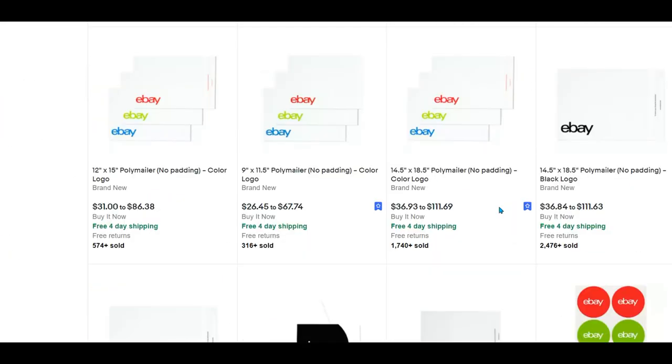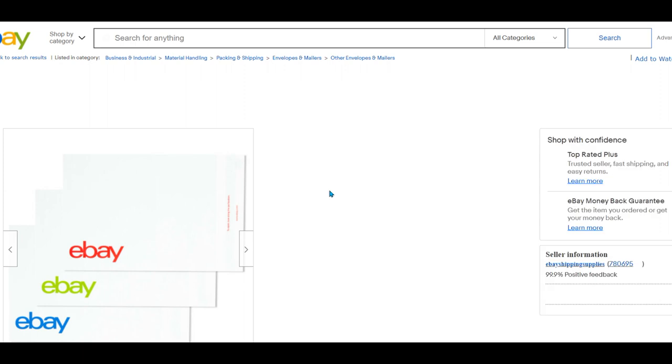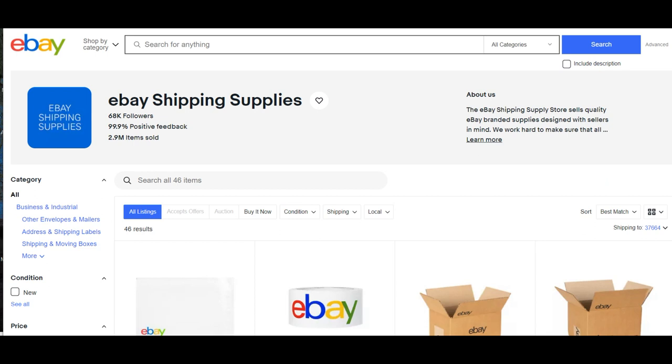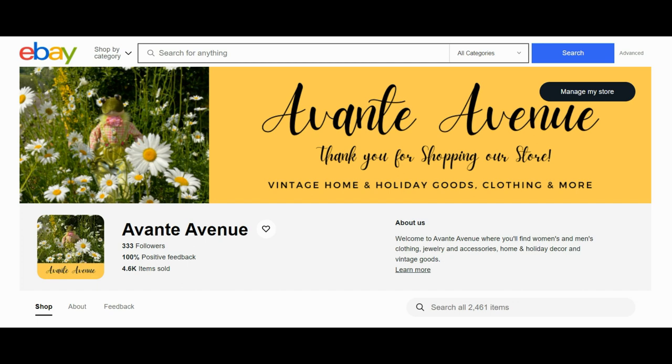Let's click See All to make sure we're seeing all our options. I think I found the large poly mailer — 14.5 x 18.5, no padding, just flat poly mailers. I'll go for the black logo one; it's slightly cheaper. At 100 units it's $36.93, which uses up most of my $50 coupon. I don't need anything right now, but now you know how to find your coupon and order your shipping supplies. They will charge you sales tax but shipping is included. Hope this helps! Thanks for watching everyone — I'm Vicki with Avanti Avenue, and Mark and I will see you soon. Simple sales for good profit.